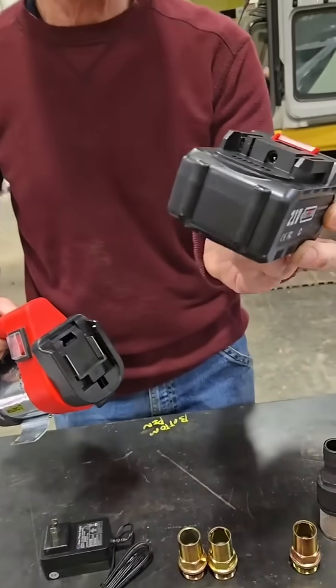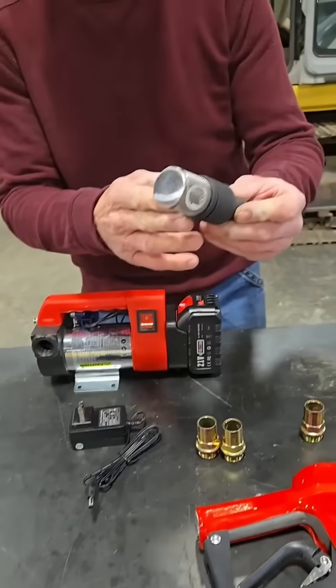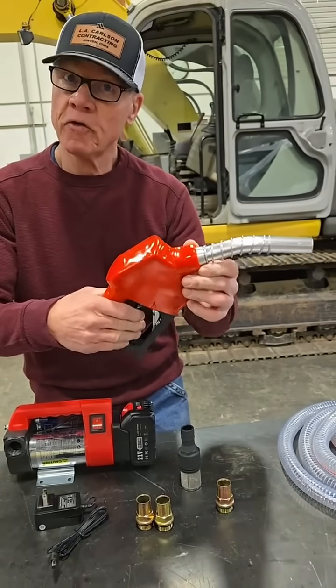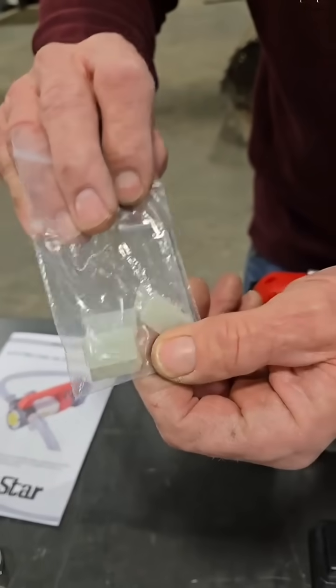It comes with its own rechargeable 21-volt battery that plugs right into place on the pump. Comes with these adapters, a strainer, and a fuel nozzle if you're pumping fuel. And check it out — this is crazy — it comes with a spare set of impellers for the pump.